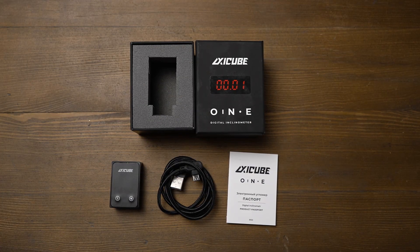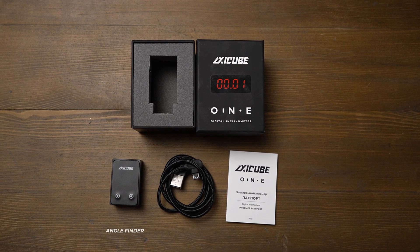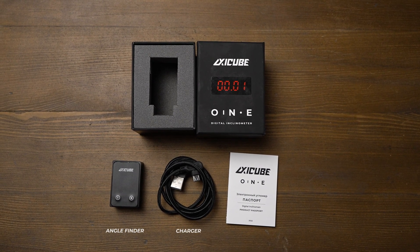Compared to XZQBi, XZQB1 is a standalone digital angle finder, so it comes with just the cube itself, a charger, and a user manual.